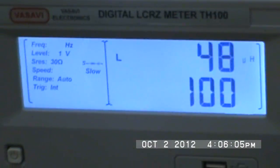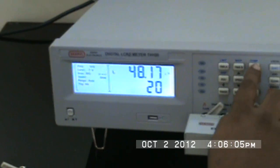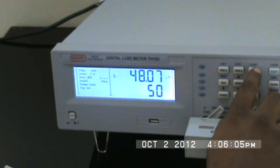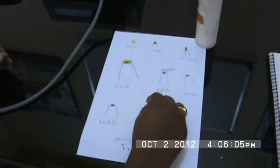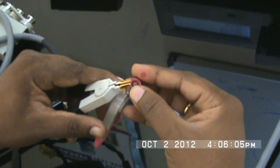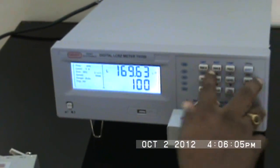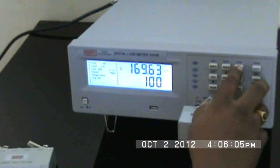Sweeping through frequencies: 60 Hz, 100 Hz, 120 Hz, 1 kHz, 10 kHz, 20 kHz, 40 kHz, 50 kHz, 100 kHz. Now switching to another coil — at 100 kHz I can go back down to 50 Hz, 60 Hz, and 80 Hz.